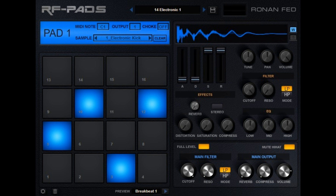Welcome to Music Gears, where we bring you the latest info on new music instruments, software, and other gear from around the world. RoninFed has updated the free RFpads drum machine plugin to version 1.1.